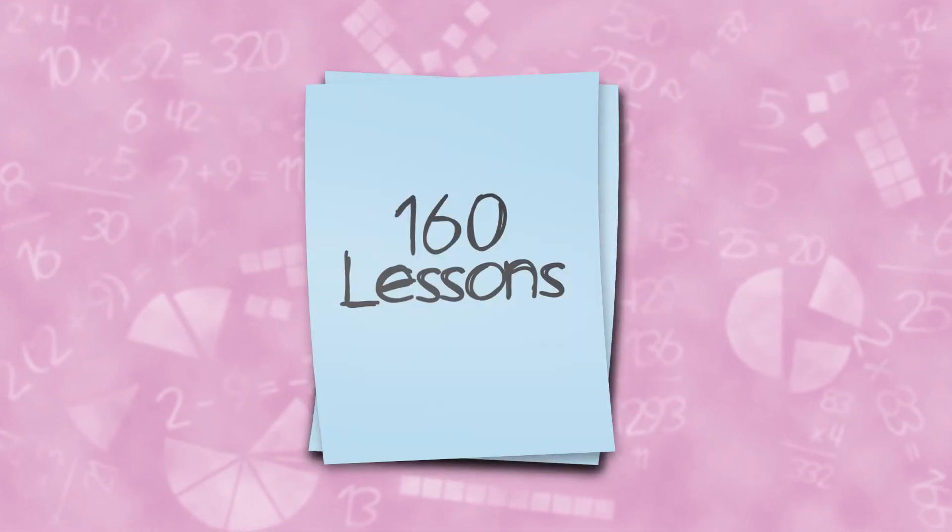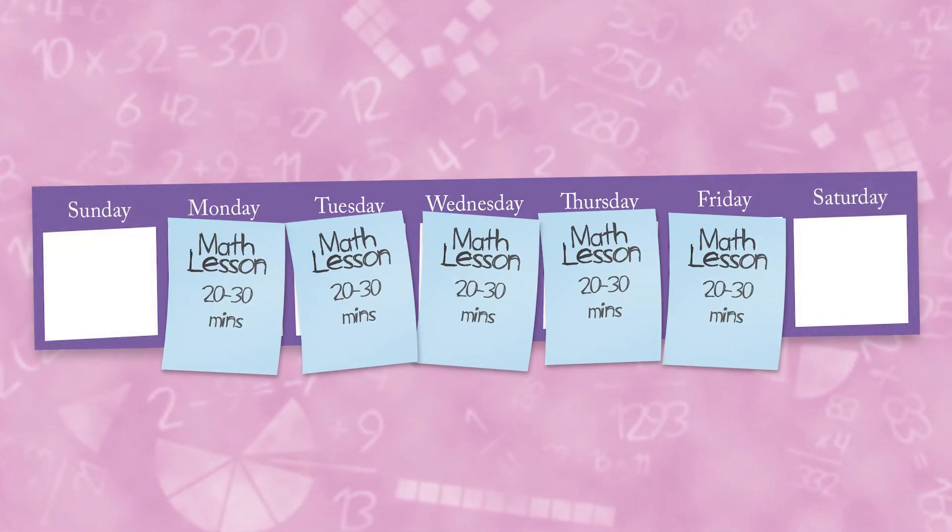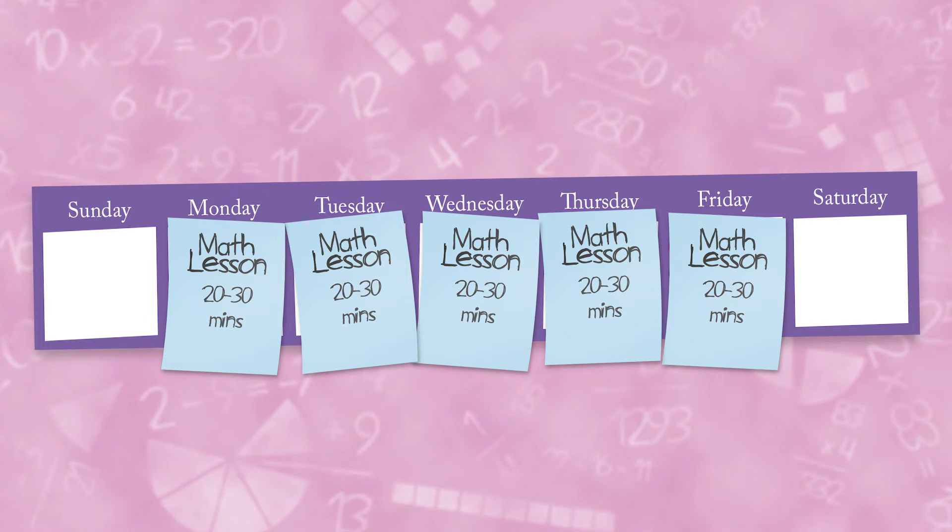The one-on-one lessons, activities, and general language are designed for homeschoolers. Reduced student pages in the back provide answers to the worktext exercises. There are 160 lessons per level, each requiring approximately 20 to 30 minutes per day.